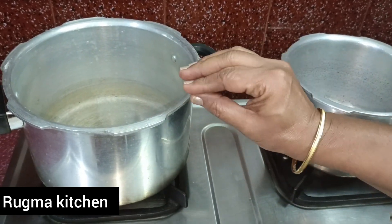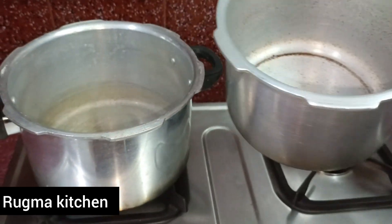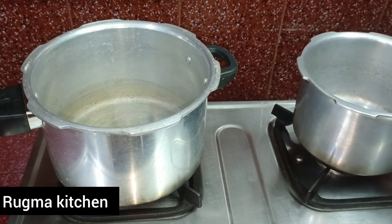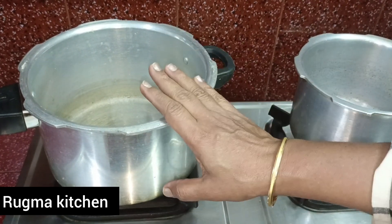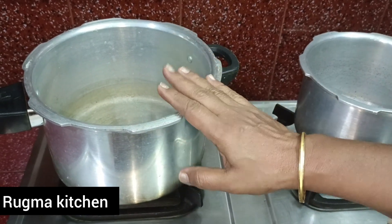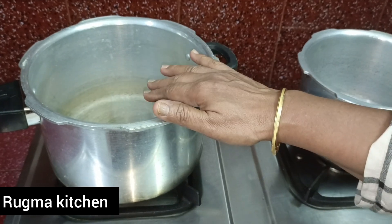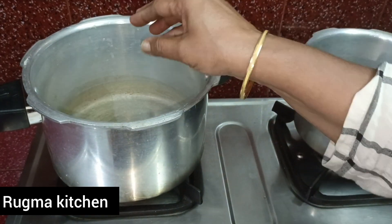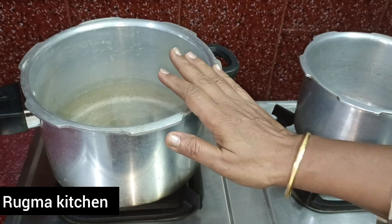We can use the first-hand cook that has to be in the kitchen. We can use this cook for 3x10. We can use the same recipe and the same cook as well.